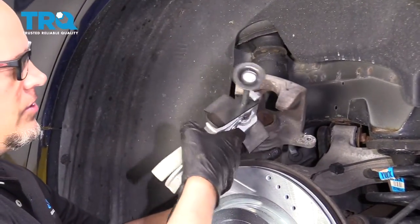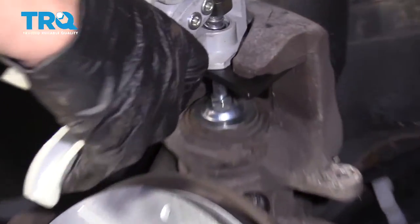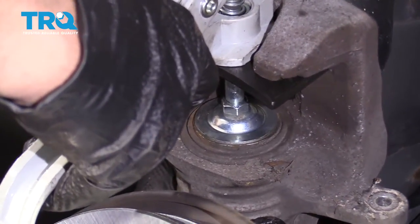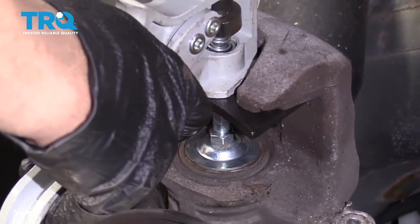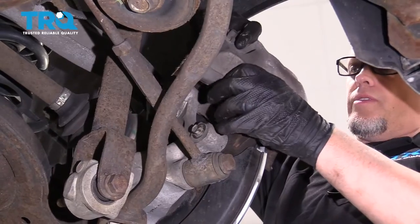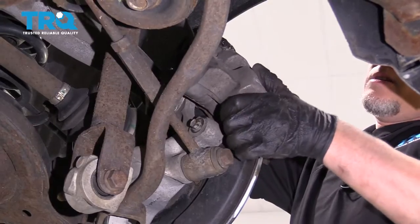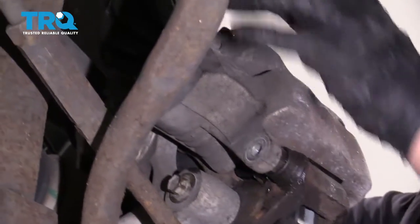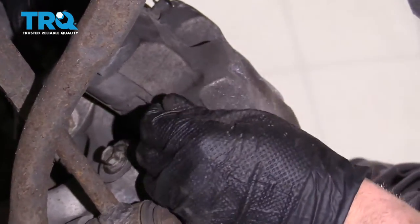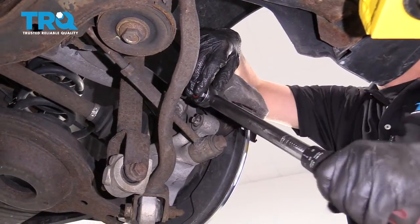Take the brake caliper and use a brake caliper compressing tool, and just slowly compress the caliper piston. As you do this, fluid is going to go through the lines back up into the master cylinder. Put the caliper over the brake pads and put the bolts back in. Then torque these bolts to 20 foot-pounds.